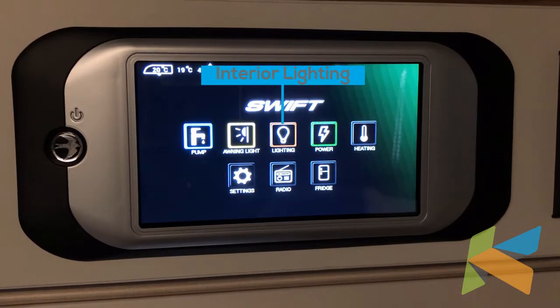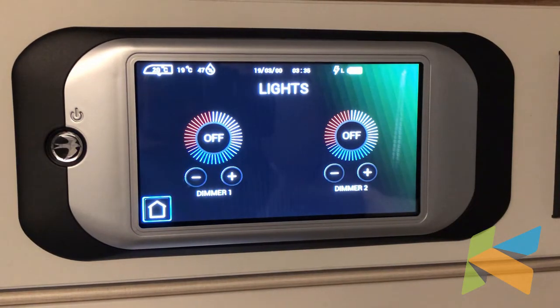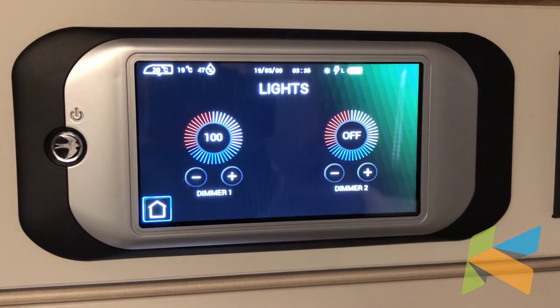The awning light button turns the awning light on. Lighting takes us into the interior lighting menu. Now most of the lights have got their own individual switches. However, there are two dimmer lights — some at the back and some at the front — and we operate those off of this panel.